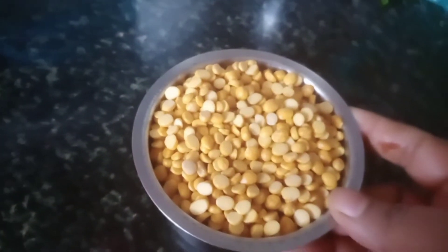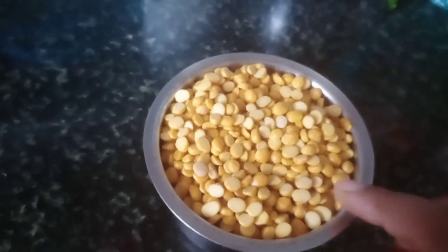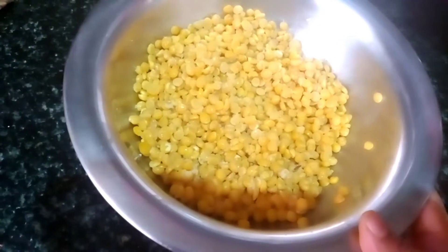Now we are going to use the color part. Let's start the color. Now the color is first.